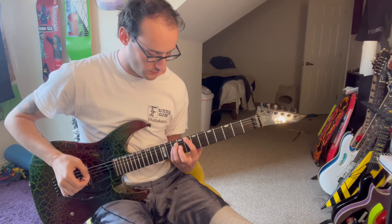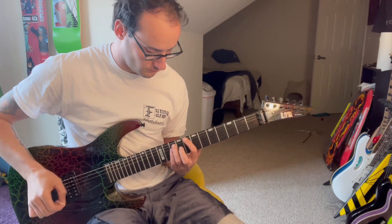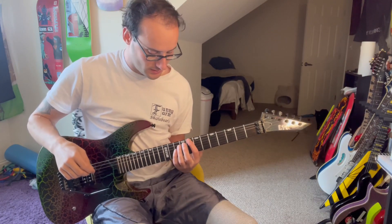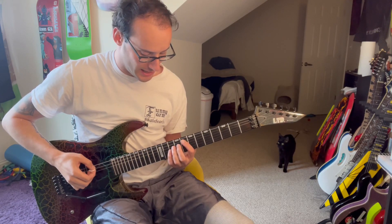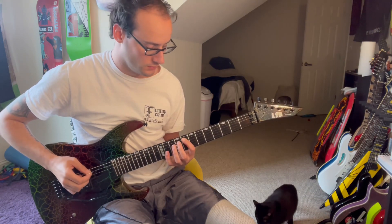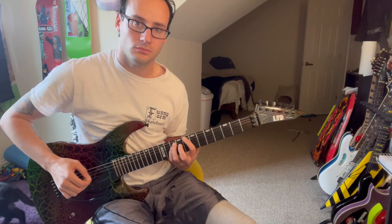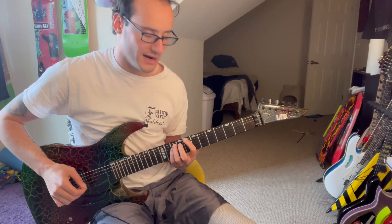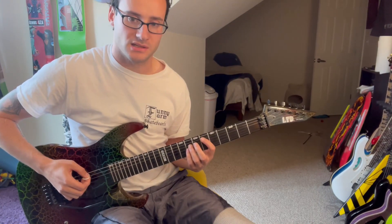Next riff goes like this: eight, ten, ten on the low E, A, and D strings, then bring that over to eight, ten, ten on A, D, G. Then eight, ten, back to eight, to six, and slide from six to eight. Then eight to ten, ten again, and then eight, ten, ten on A, D, G, and move that back to six, six, eight, eight.